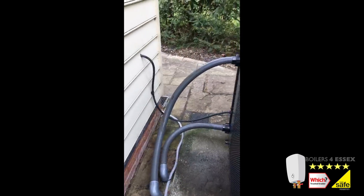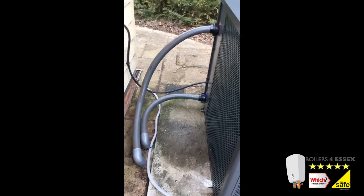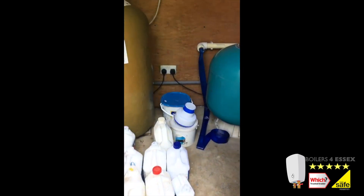We also install full swimming pool plant rooms, including all electrical, plumbing, gas, and heating work.